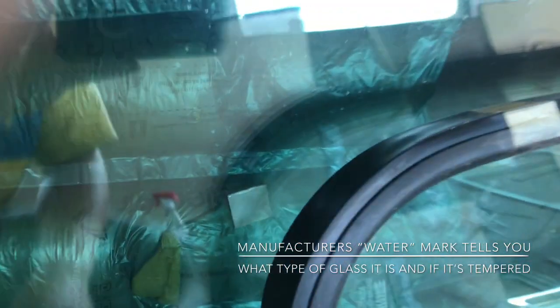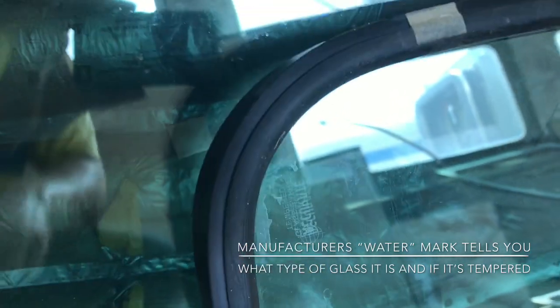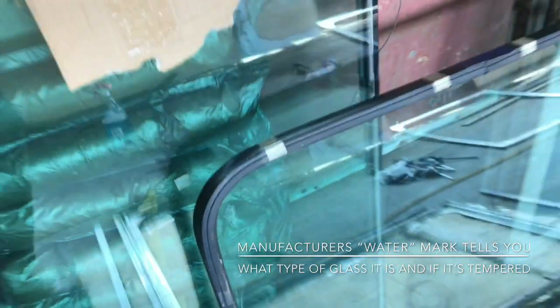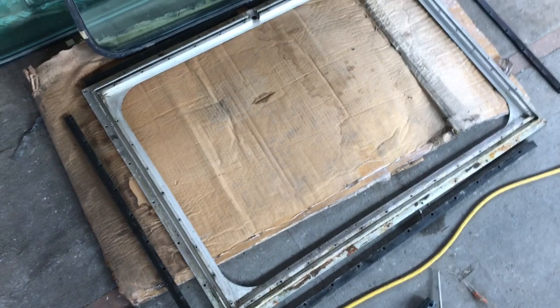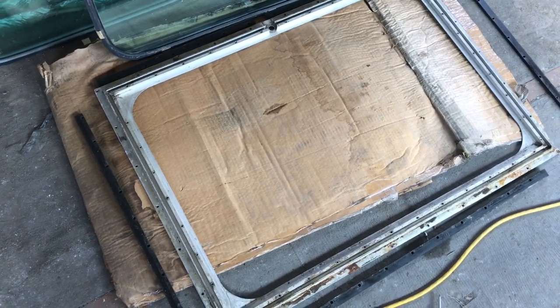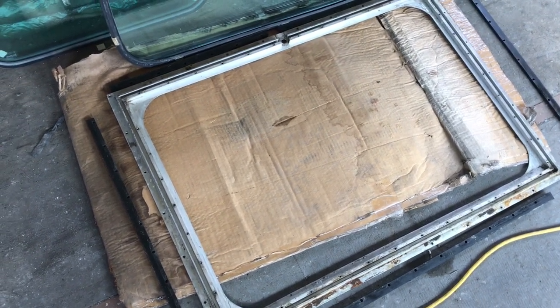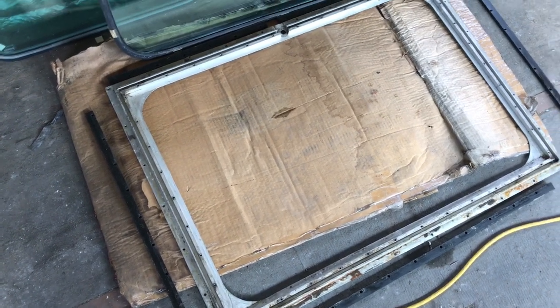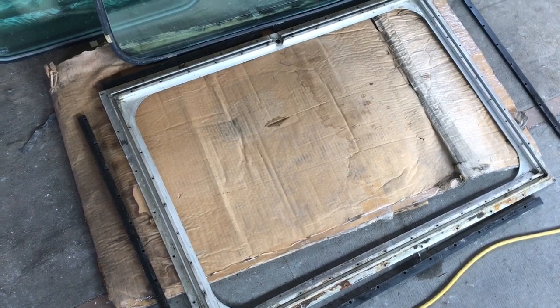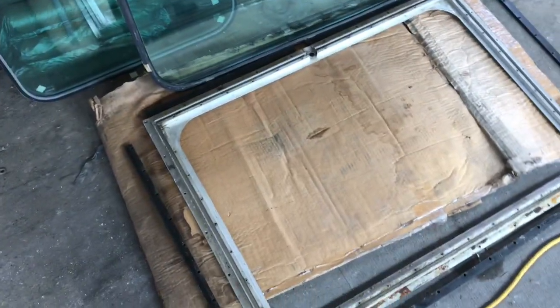Again, I'm going to have the mark on the glass — which is right here — and I'm going to face it so you can read it from the outside of the car. So you're looking at the outside of the window right now; the bottom of that is the inside. So I have to flip the glass over.